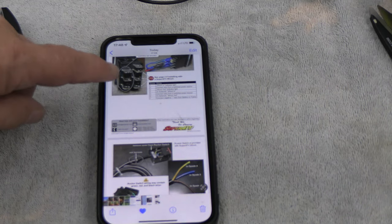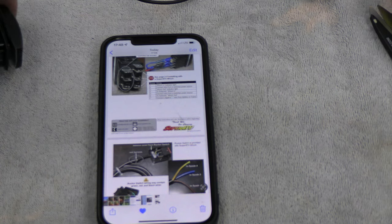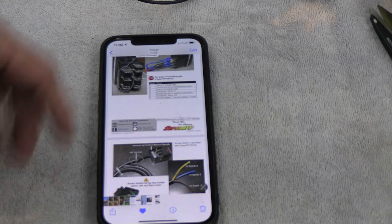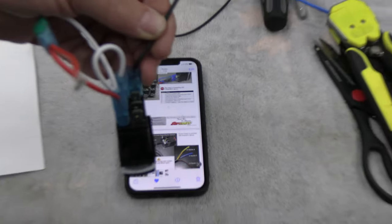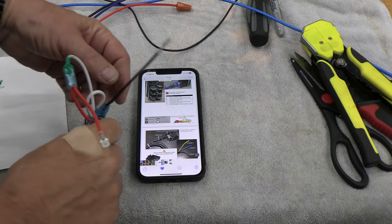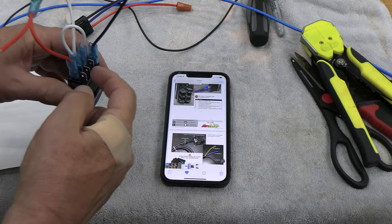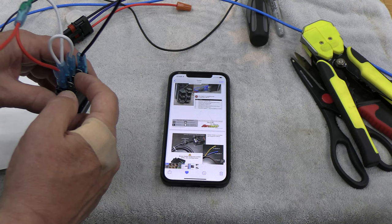So this is the wiring we're going to use, that comes from Super ATV, which is where I got the winch. Here we have that switch with all the seven plugs. This top one goes to ground. These three are for the plug that we took out: solenoid winch in, solenoid winch out, and this one is for switched power.